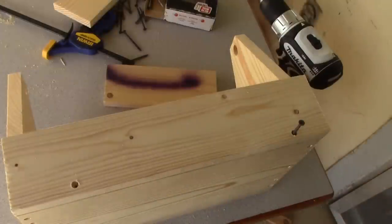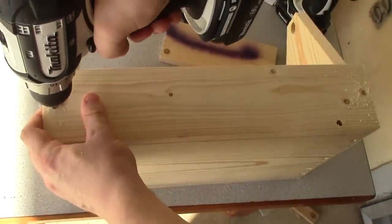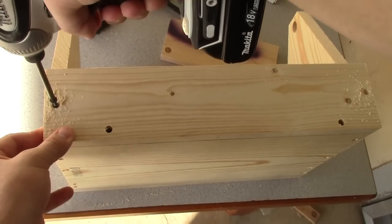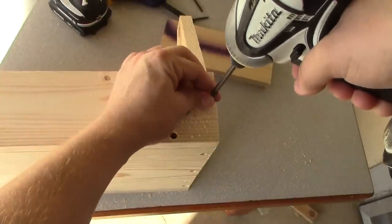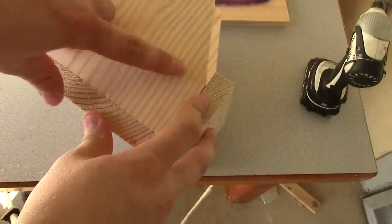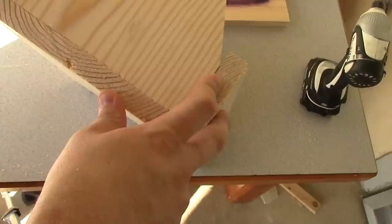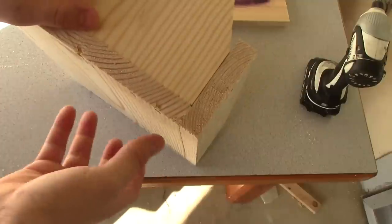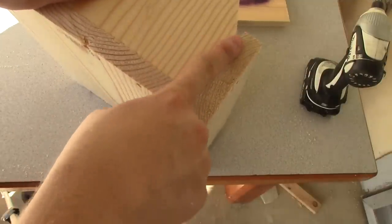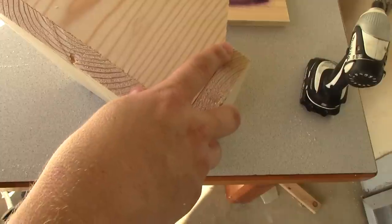Now we're going to go to the other side. One small mistake I made is that there's a gap right here. One way to fix that is whenever you're cutting this angle — maybe go ahead and get the bottom two boards put together first so you have a good spot to mark and measure your diagonal from.